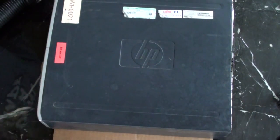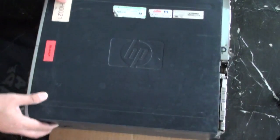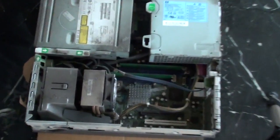On this computer here you can see it's quite dirty. I'll open it up so you can see on the inside it's really, really dirty. If I zoom in, you can actually see it's got lots of dirt inside.